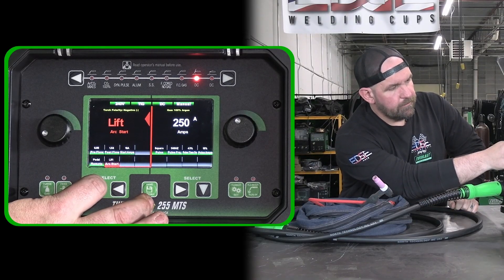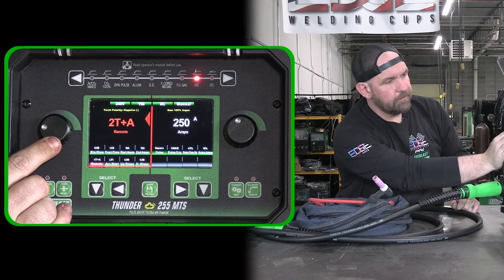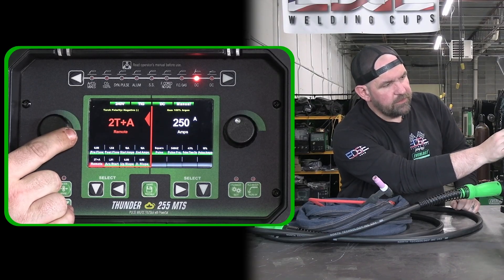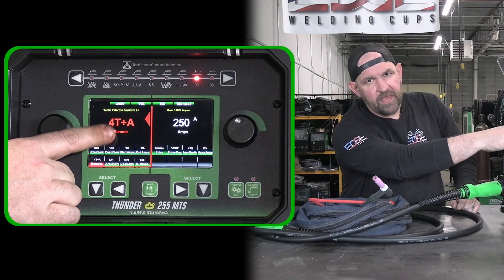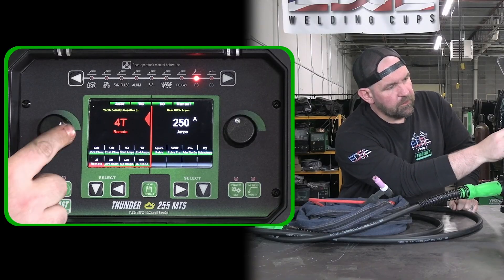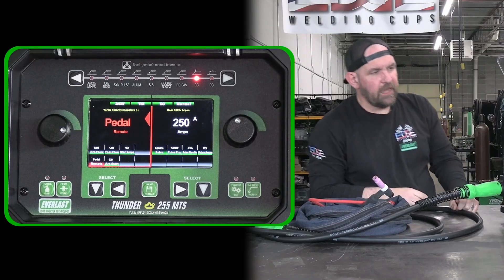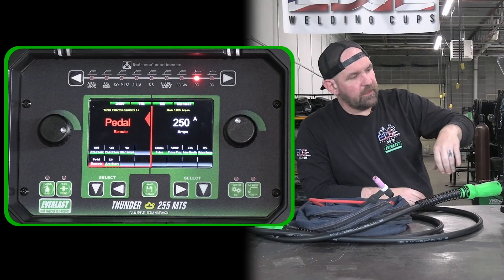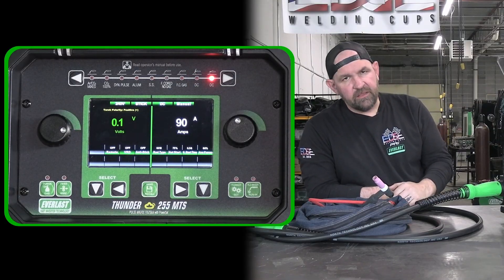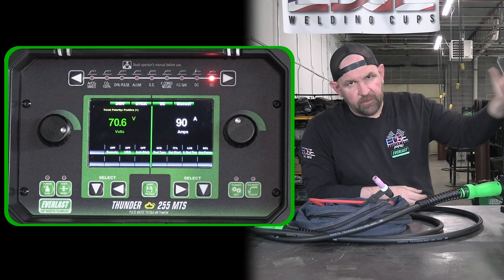Of course we can do pedal, 2T, 4T — and 4T and 2T plus A, that's going to be like the amp control torch. Or we can just go regular pedal, so just your standard DC. Super powerful on the DC TIG side. Of course we've got DC stick — full feature there too — hot start. You can even select the rod types on this machine.